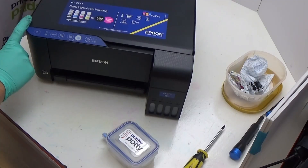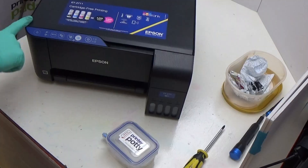Hi, I'm Martin from PrinterPotty. What we're going to be showing in this video is how to fit an external waste tank like our PrinterPotty to an Epson EcoTank ET-2711.